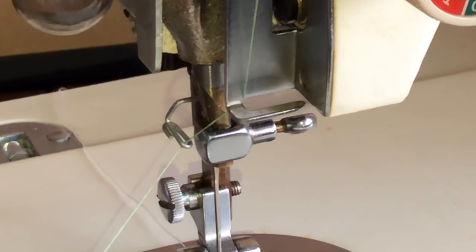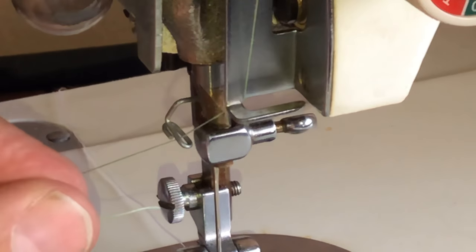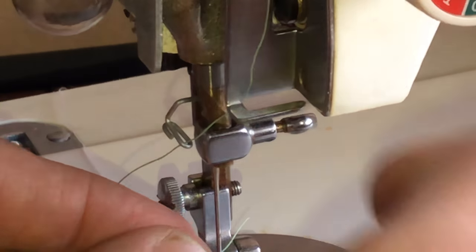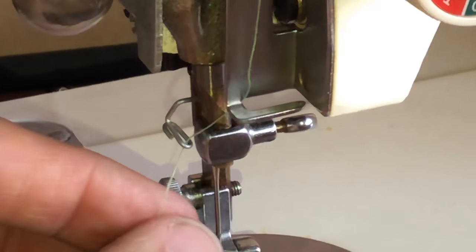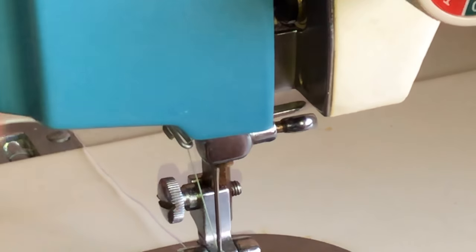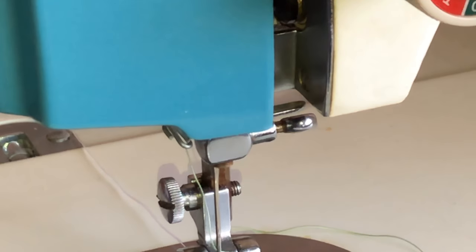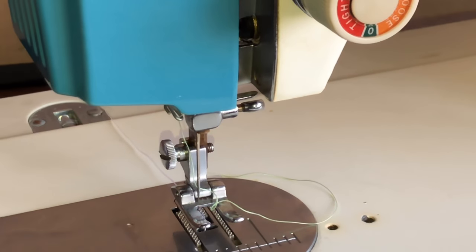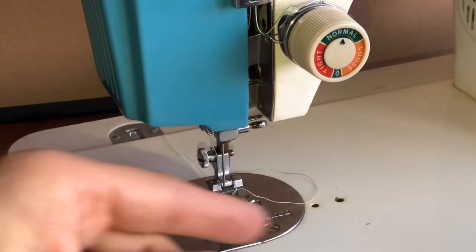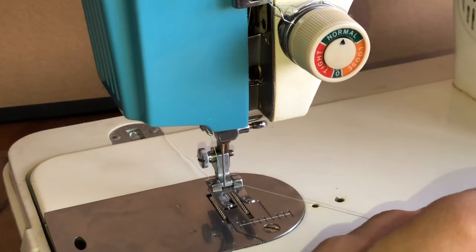The only thing left is to thread the needle. I don't have a needle threader, so let's see how successful I am without magnification. I managed to get it on the first try, though I won't pretend that always happens — sometimes it takes a little more work. This machine, like most vintage machines, threads from the left side toward the right. A few Singers do the opposite, but no biggie either way.